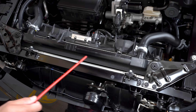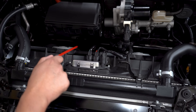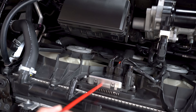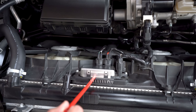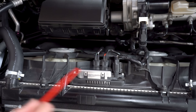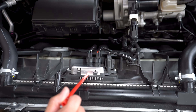We have two fans right here. If you notice, the motors of the fans — their harnesses both connect to this box. I'm assuming this is the fan control module because on most cars the fans are variable speed, so the speed of the fan is adjusted by the computer. I believe this is part of that system.